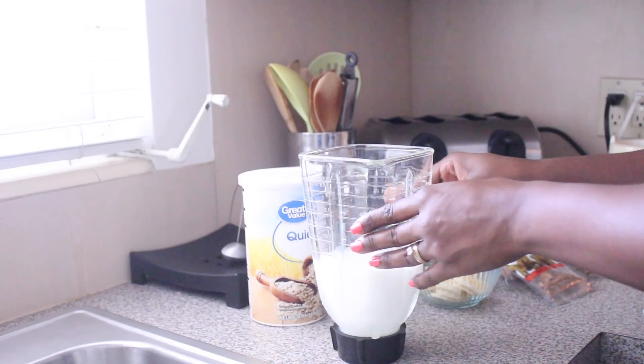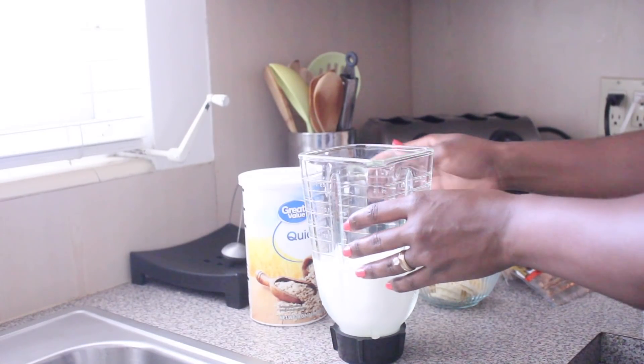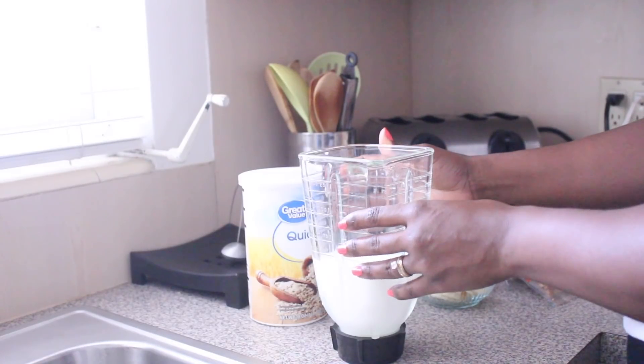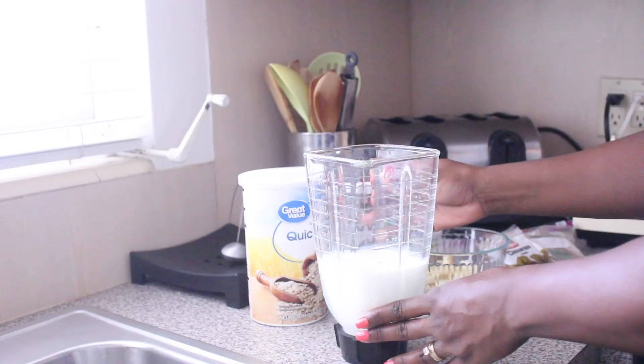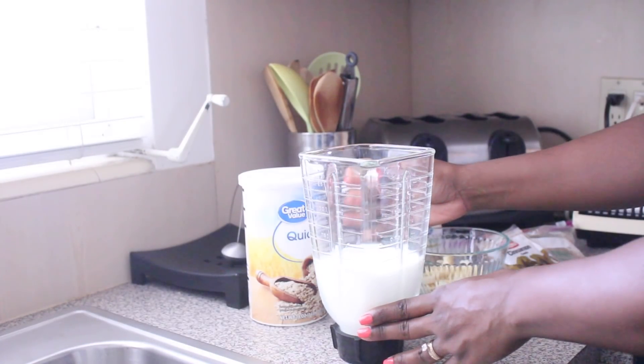Welcome back to my channel guys. This drink is definitely gonna give you your daily protein intake, help to nourish your muscles, and also help you see those gains that you want after you've been working out.